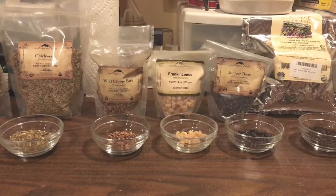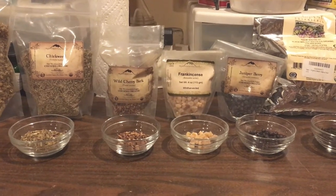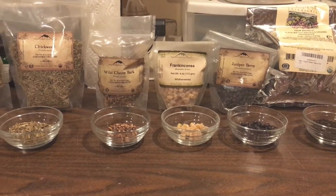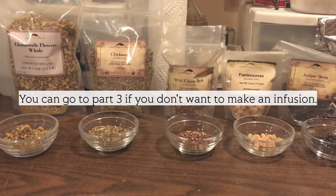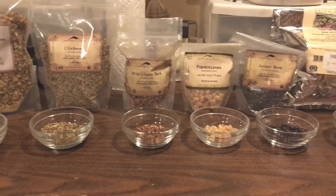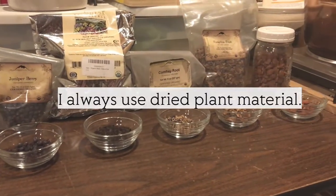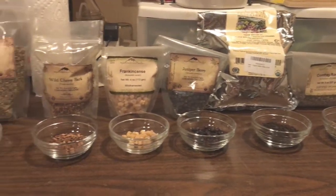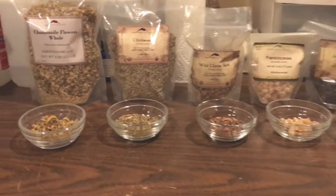Hi everyone, this is Dove again. This is part two in my series about how to make homemade lotions and creams. In this part I will be talking about the water portion, and specifically the infusion that I make. You don't have to do a water infusion with herbs - you can just use plain water - but I choose to use these plant parts because they have a lot of different medicinal qualities that I like to harness. So I take a lot of different plant parts and I will infuse them in my distilled water. To start with I just wanted to explain all these different plant parts so you know what I'm dealing with here.